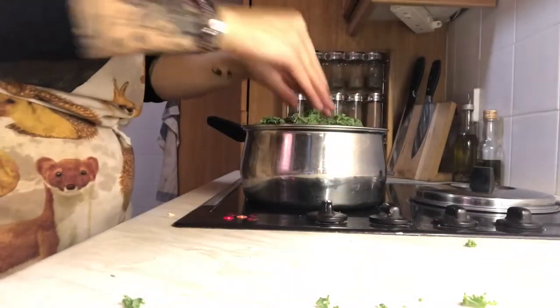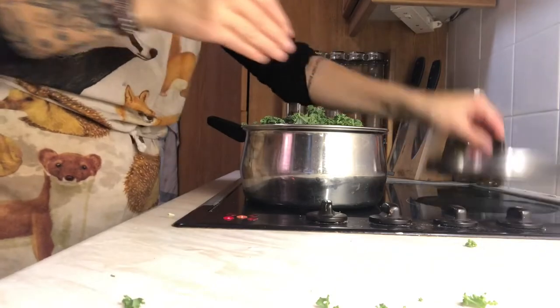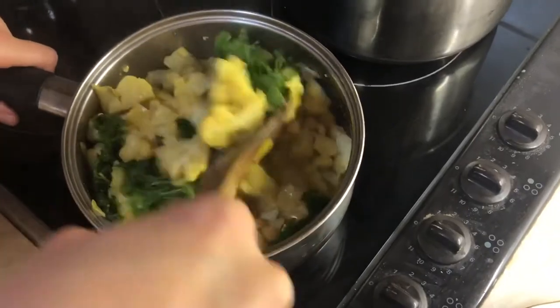When you've got about two minutes left on your rice and your curry, just pop your kale or spinach into the pot. I ate that — yum!